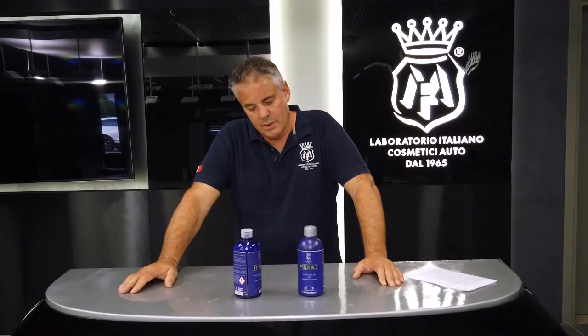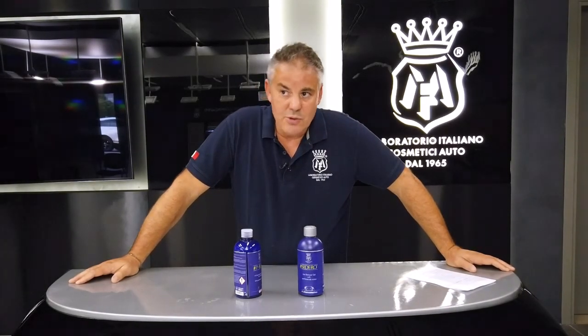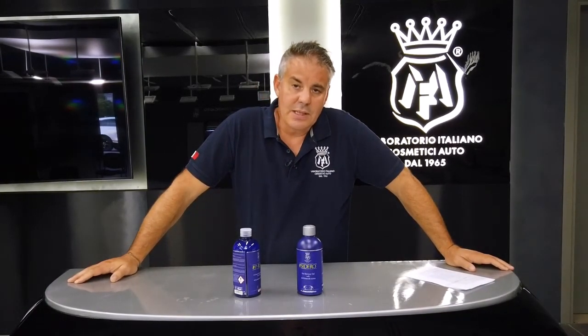Last but not least is the capability of removing limestone particles. We've lowered the pH by half a point to allow melting of the limestone that normally forms on wheel rims. As you know, wheel rims are the most exposed part of the car to limestone, and these deposits don't allow many applied coatings to work at their best. Sidero has been designed as a three-in-one product: decontaminates, cleanses, and purifies from limestone.